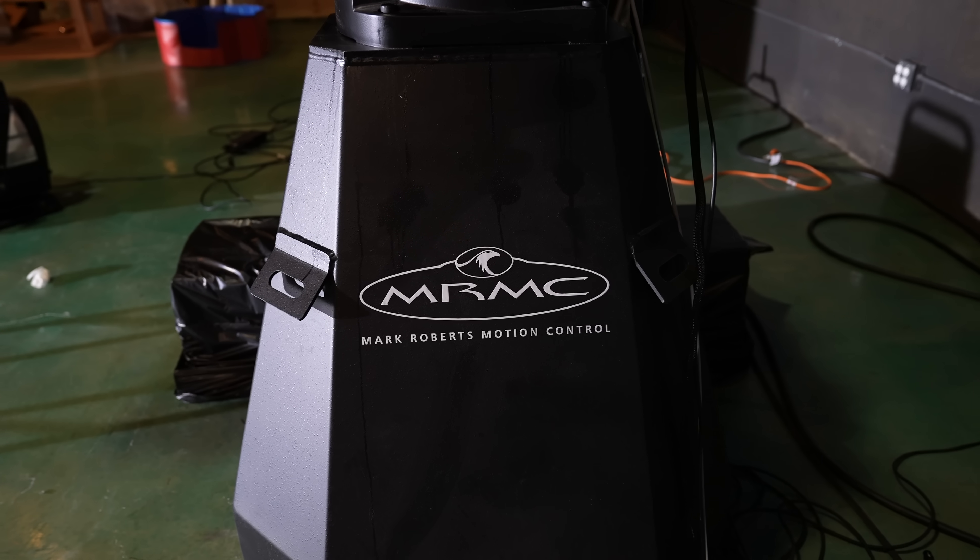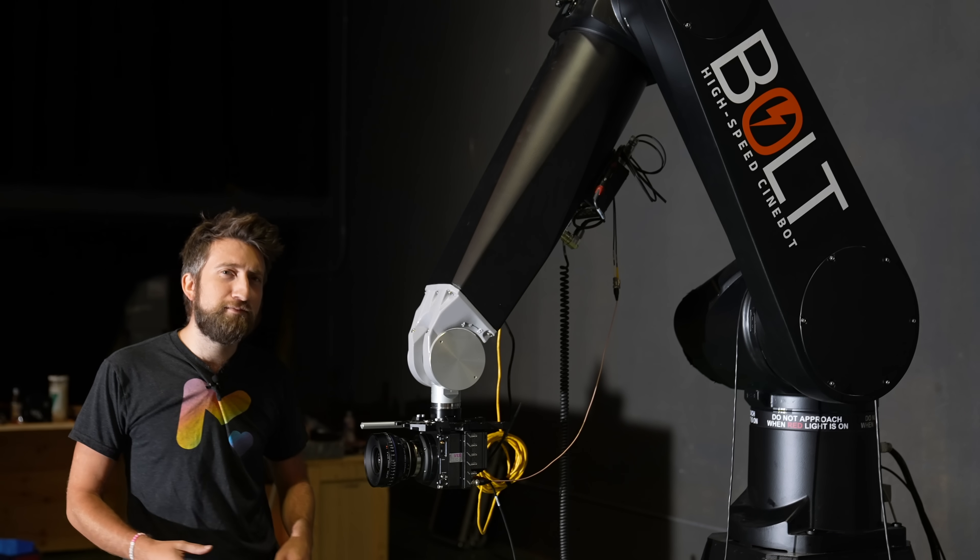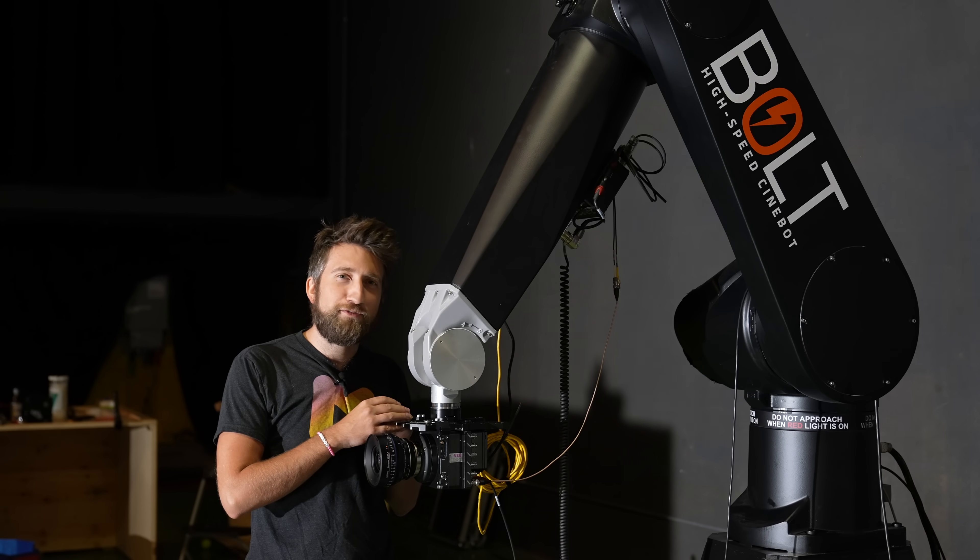Hello! This video is in collaboration with Mark Roberts Motion Control. If you've seen the recent main channel video, you'll know that we now have a robot.